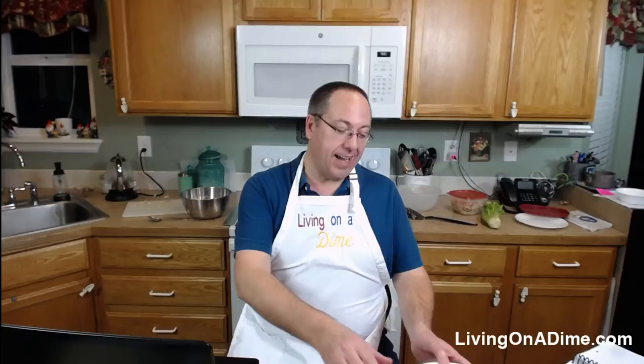Dave's ready to go and Tara wants her kitchen back. Thanks so much for coming! I've already eaten half of this stir fry and it's delicious. Be sure to try it — if you don't have Dining on a Dime, the recipe is also on our website. Dave shared the link and you can find it in the show notes at livingonadime.com — click show notes.